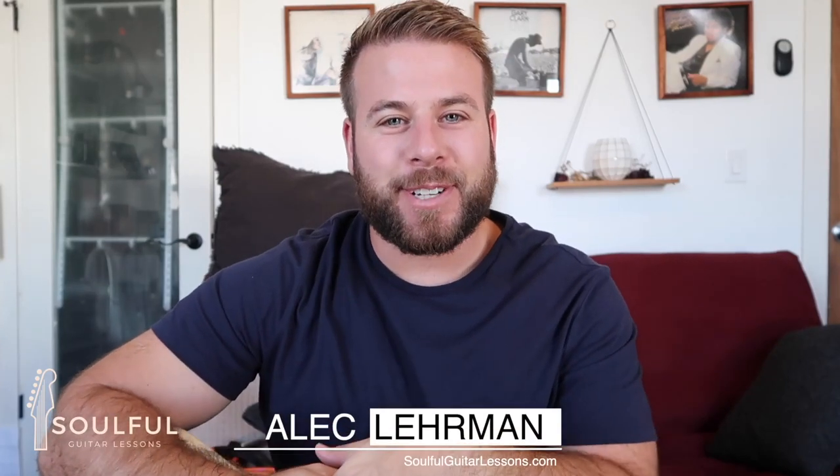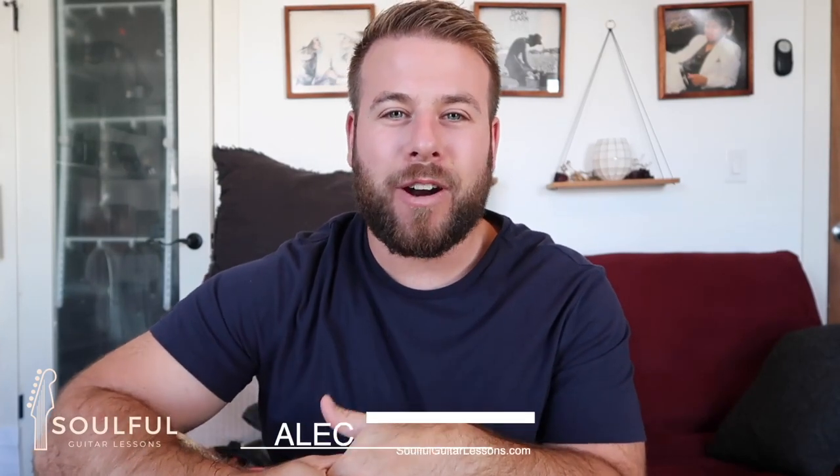What's up? It's Alec here at Soulful Guitar Lessons. Welcome. If you are a guitar player that plays soul, R&B, and pop, this lesson is for you.